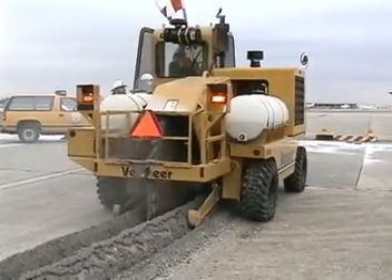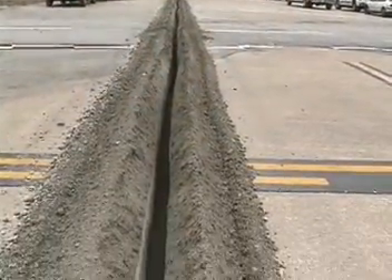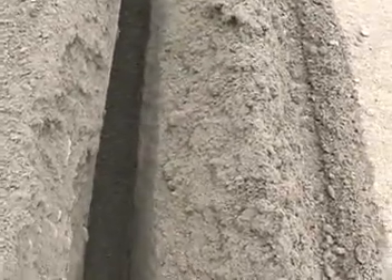Expansion trenches may be dug to allow for lateral expansion. This relief trench may be necessary when rubblizing proceeds across wide areas of slab structure. Slab expansion tightly fills the trench.